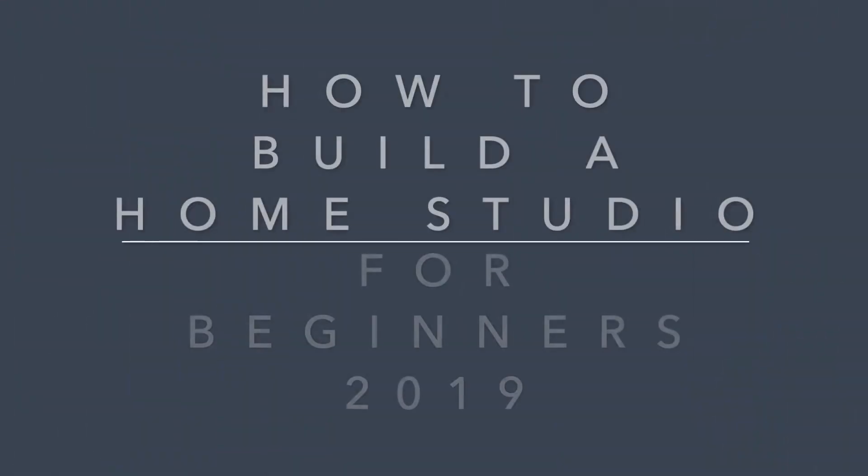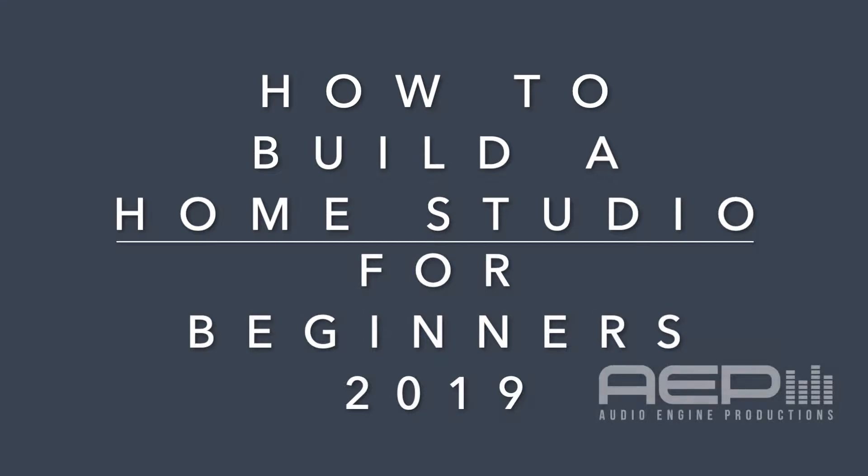So we're about to build a home studio in 2019 and go! What's up audio friends? This is Jared with Audio Engine Productions and today I'm going to show you what you need to start building a home studio in 2019.